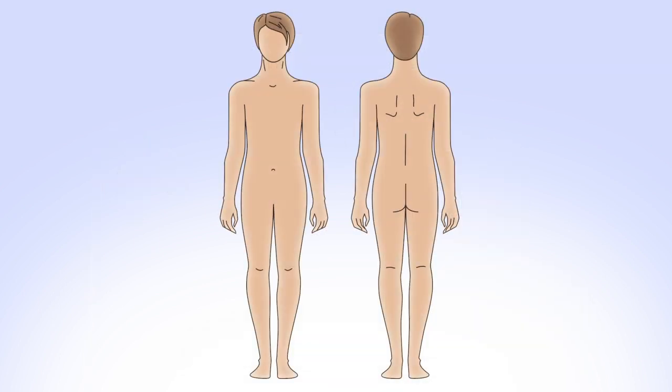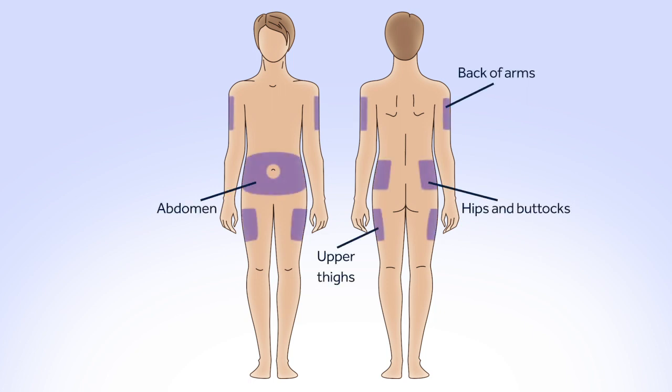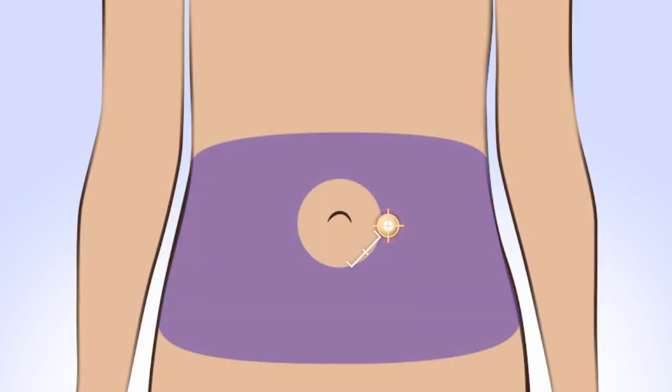Choose an insertion site from the shaded areas. Be sure to avoid the 2-inch area around your belly button, any hardened or scarred tissue, and the previous site you've used. If you give insulin repeatedly in the same area over a long period of time, it can cause the tissue to thicken and insulin won't be absorbed properly. Rotating your site is key to keeping your infusion sites healthy.